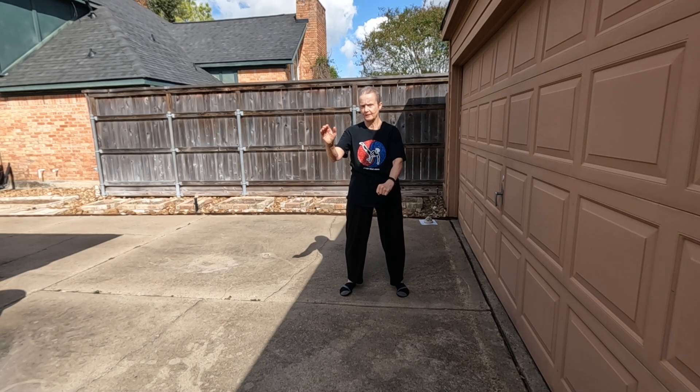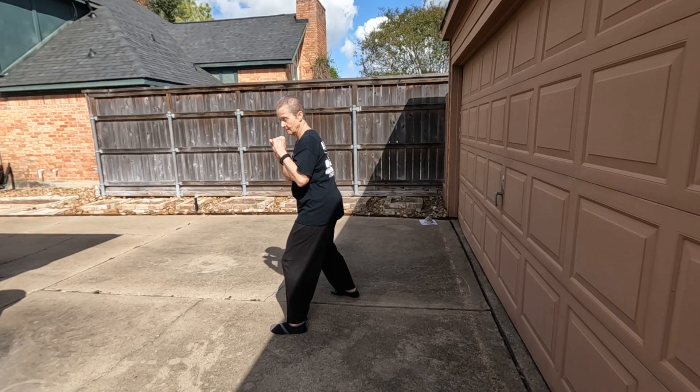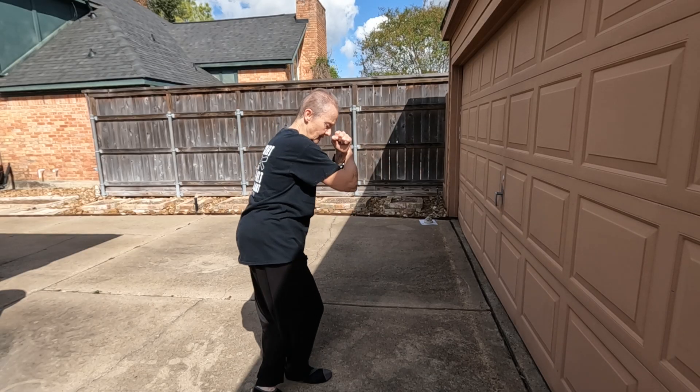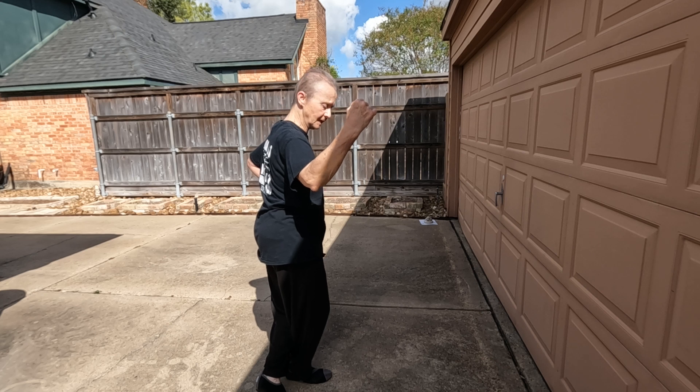Number ten: you evade to the right. Back turning kick. Kick. Land. Step your foot behind. Chamber. Back fist. Kiya!